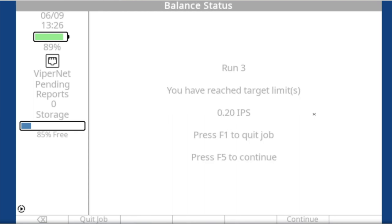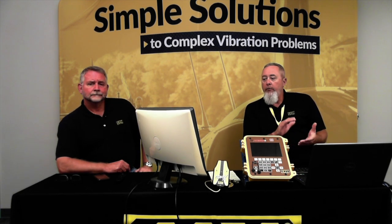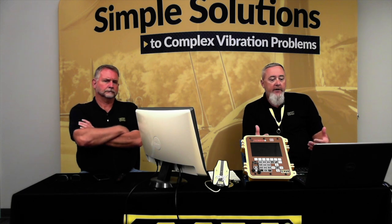It's going to tell you to shut down. In SP7 we've given you the ability to set the IPS level in the setup. For MD 500s and some Airbus and Leonardo aircraft, the tail rotor limit is below 0.2 IPS. 0.2 is the standard limit for pretty much everything in helicopters. Prior to SP7, the vibration limit was hard-coded at 0.2 and couldn't be adjusted. SP7 gives you the ability to go into the setup and set the IPS level to match what your manual says — 0.1, 0.15, whatever it is.